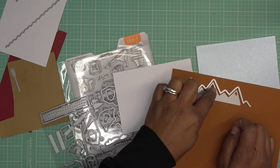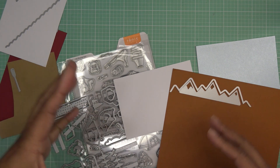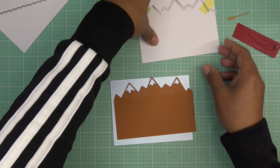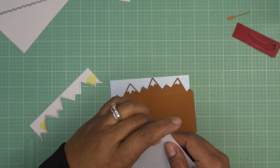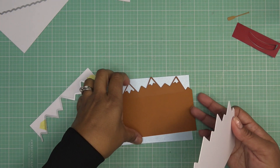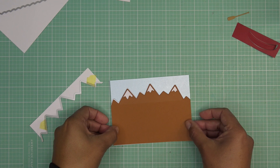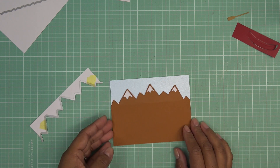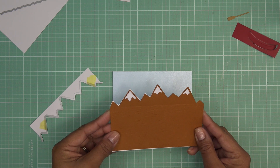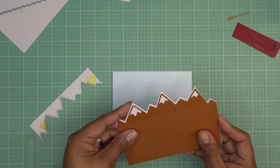Then we'll start layering up and add our little character. So we have our card base. I kind of layered them up about the same size — again you don't have to cover the whole front of your card, these are both five and a half but about four inches deep. It's going to be like this, and in here I want to put like a little water. I'll go ahead and glue them together, put glue on the back of this and just adhere them. So those will be together.